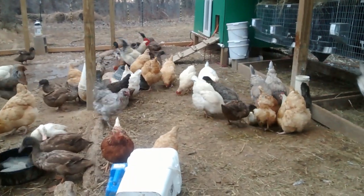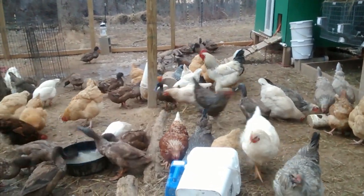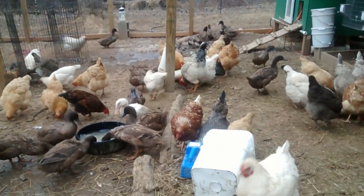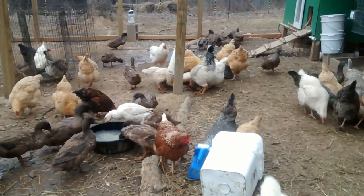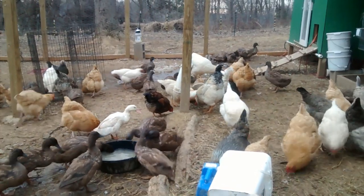We also have one Spitzhauben in there on the right — that one with the funny head — and there's a couple Red Sex-links in here too. One of the Red Sex-links is pecking at the cup there. There's one Dark Brahma as well. So lots of different chicken breeds.